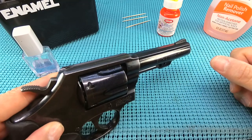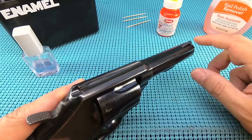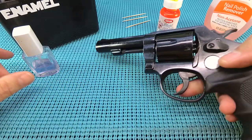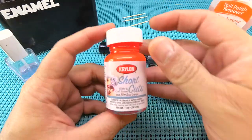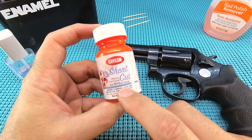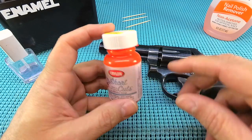There's a two-step process to this. A lot of guys will put a little fingernail polish on there and call it good — that is absolutely the wrong way to do it. So the first thing you need, right here, you've got to get the Krylon Shortcuts. This stuff is the glow orange and it is super duper bright.